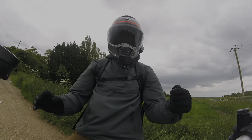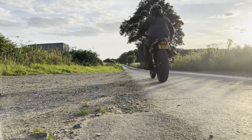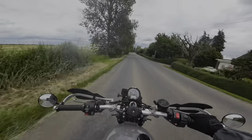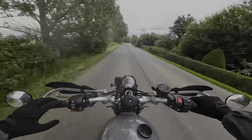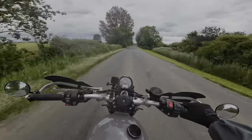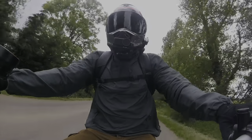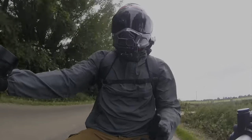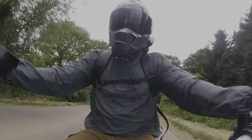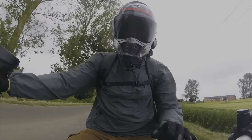Today we're talking about: is the Triumph Street Scrambler a good beginner bike? Welcome back to the channel, I'm Bash and this is Nomad Scrambler. In the UK we have three types of licenses — A1, A2, and full A — and obviously your L's for when you're learning.